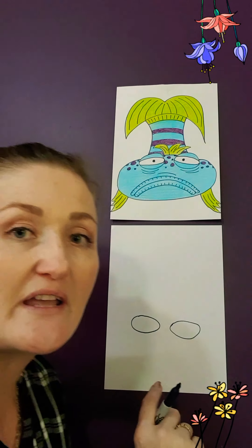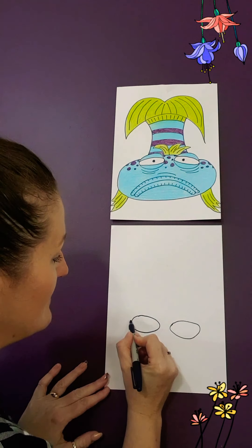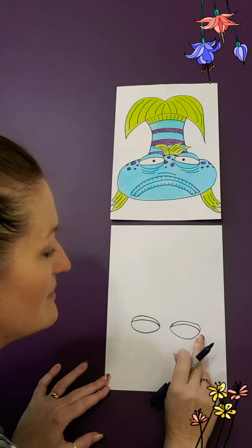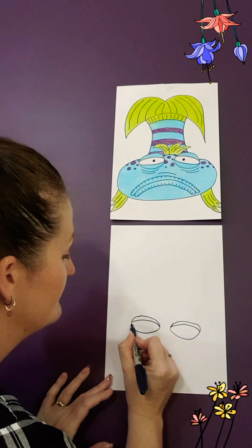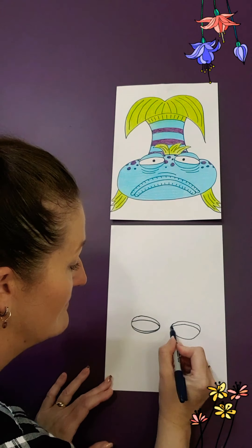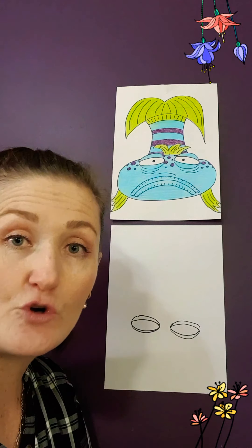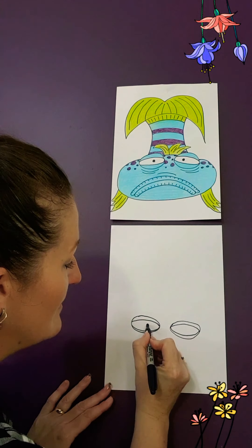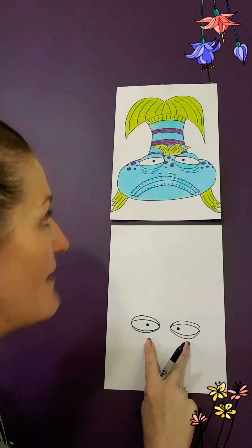Inside the eye we're going to be drawing some slopey sticks — or it could be like a very long tunnel — inside the eye at the top, coming over and across. Same on the other side, coming over and across. And then we're going to do the same thing underneath. Those are his big eyelids. Inside those eyes, we're going to draw two little black dots, colour them in, just in the centre — a round circle — and colour it in. And there you have it, his eyes.